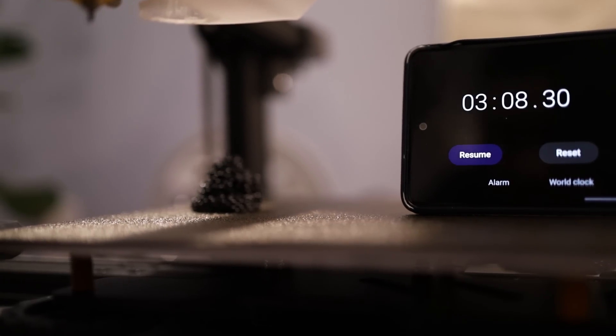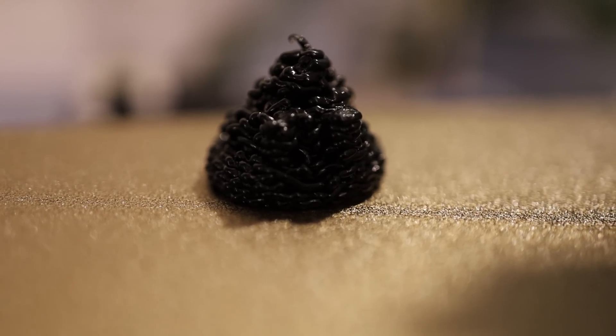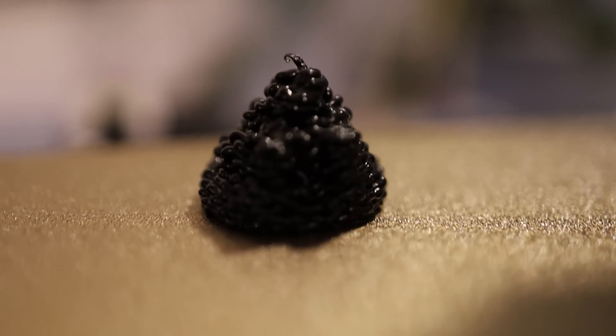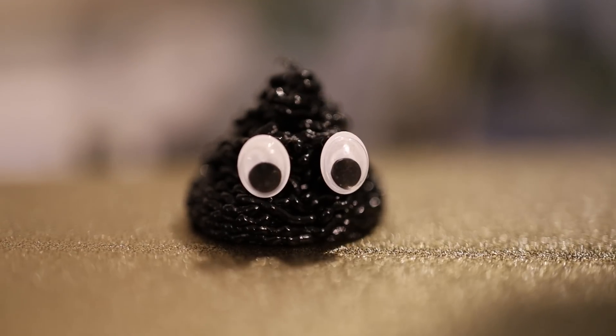That's pretty close to a new world record. Let's see how we did. Sure, it doesn't have the best print quality, but we're more going for speed here. Wait, this doesn't look right. I think something might have got mixed up in the slicer. There we go. That looks better.